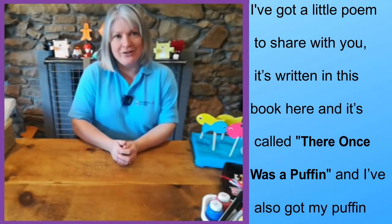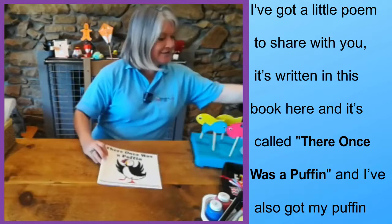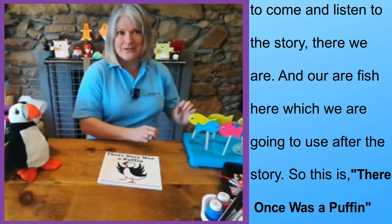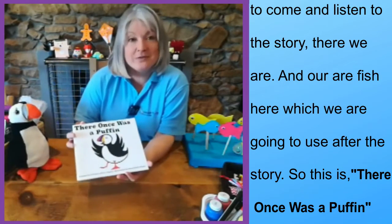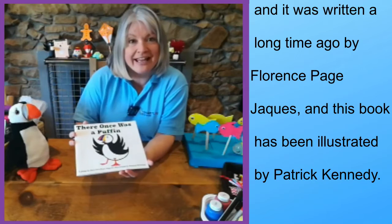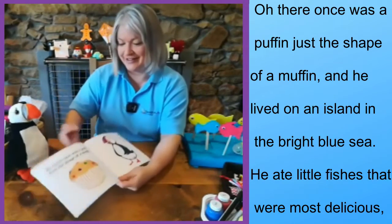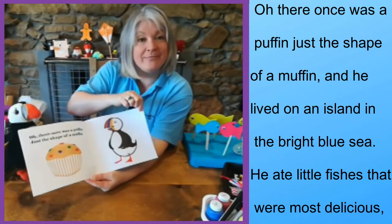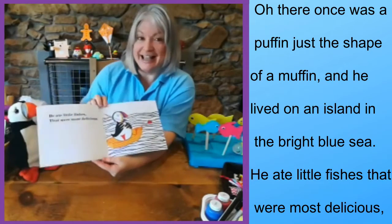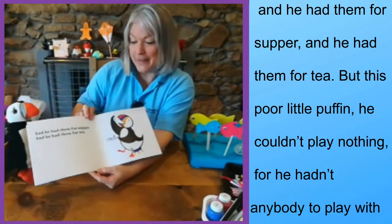I've got a little poem to share with you. It's written in this book here and it's called 'There Once Was a Puffin.' I've also got my puffin here to come and listen to the story, and our fish which we're going to use after the story. This was written a long time ago by a lady called Florence P. Jacques and the book's been illustrated by Patrick Kennedy. 'Oh, there once was a puffin just the shape of a muffin, and he lived on an island in the bright blue sea. He ate little fishes that were most delicious, and he had them for supper and he had them for tea.'